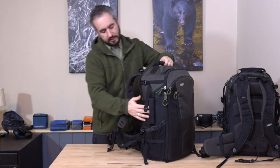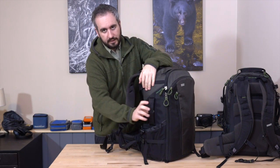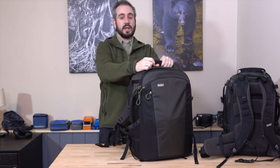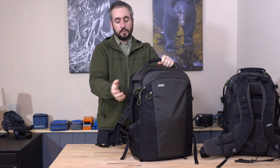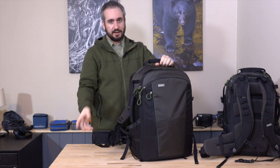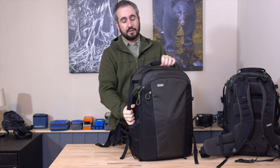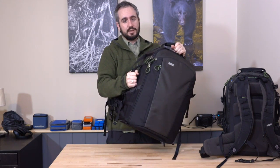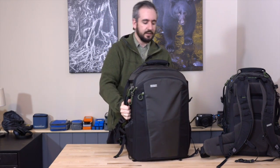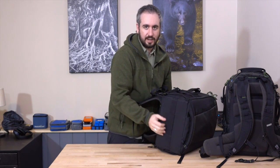One thing I didn't mention as I spun it around was this big grab handle. Because these packs are designed to be full of heavy items, they've thought really well about how you're going to be able to lift them — putting them in overhead lockers on airplanes, getting them in and out of the car. When this is loaded up with all my wildlife gear, I really appreciate having these handles. We have a nicely thick padded handle on the top, an additional one on the side, and there's also a strap on the bottom of the bag which you can grab.